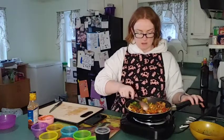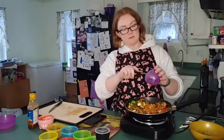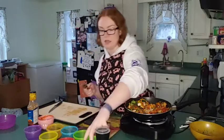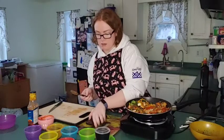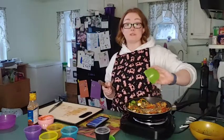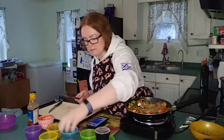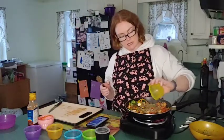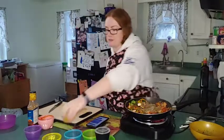Everything is loaded up and mixed together. We're going to add a tablespoon of garlic, a tablespoon of paprika, a half tablespoon of basil, and oregano. Then we have a teaspoon of chives, half a teaspoon of celery seed, and half a teaspoon of crushed black pepper. We'll mix this all together now.